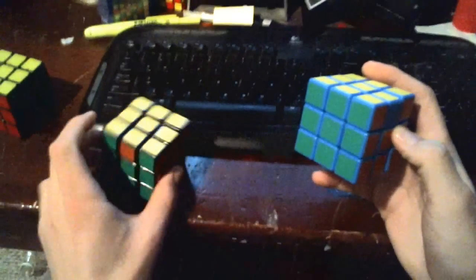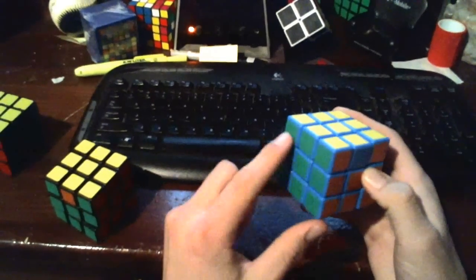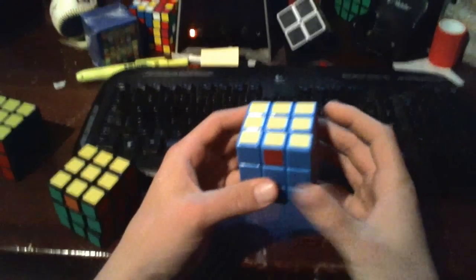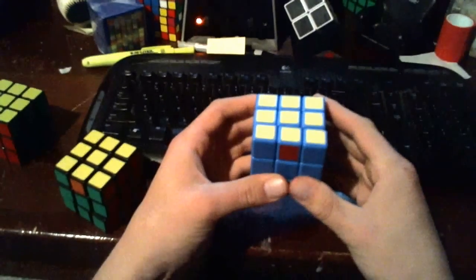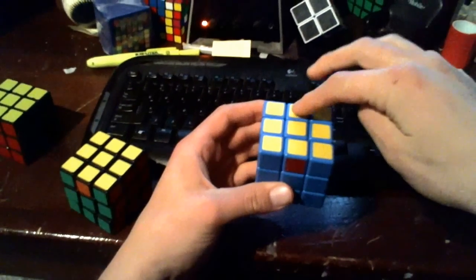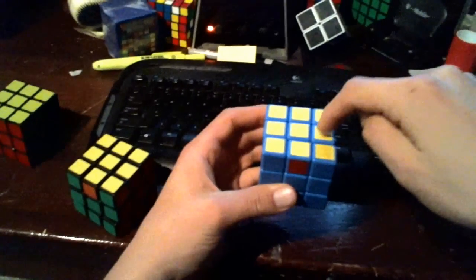Here we have our solved side, and in this example we also have a solved side. Once we have one entirely solved side, we'll line that up with its side. Here we have our green, and we're going to orient our cube so that it is in the back side of the cube. What this move does is rotate three of the edge pieces, leaving one edge piece alone, rotating those three pieces in a counter-clockwise direction.